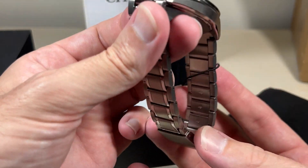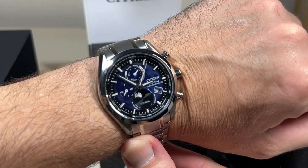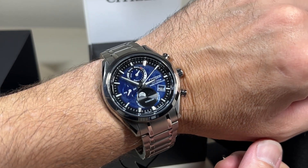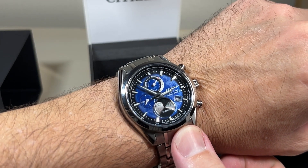43 millimeters. I have a 6.5 inch diameter wrist. It's kind of hard to see what you're doing when you're looking through a camera. That's what it looks like on a 6.5 inch wrist. It's really nice.